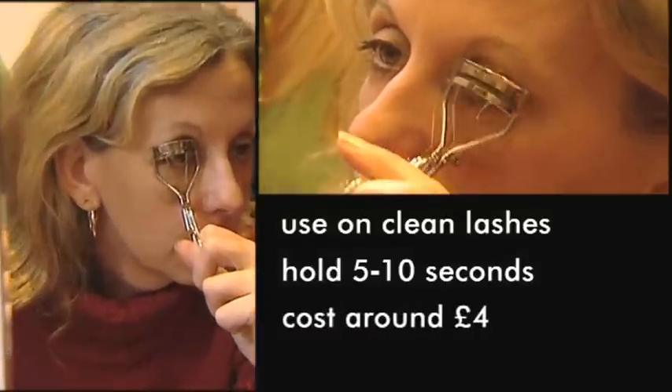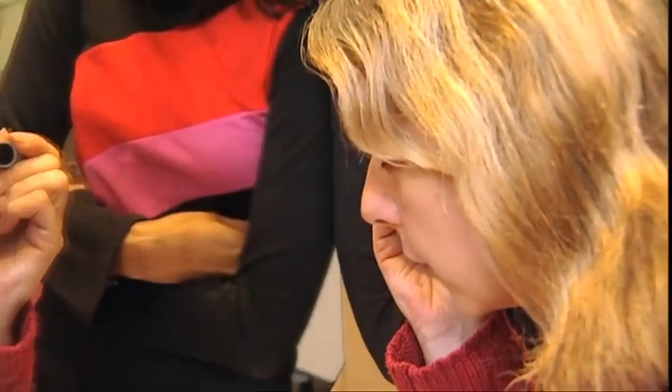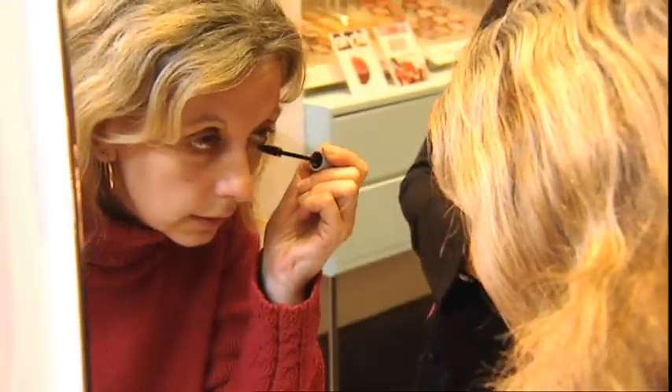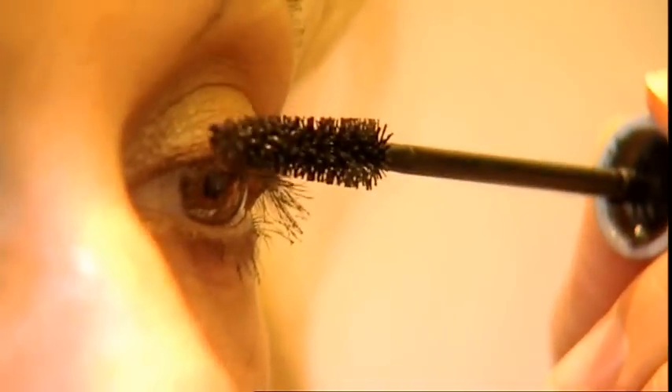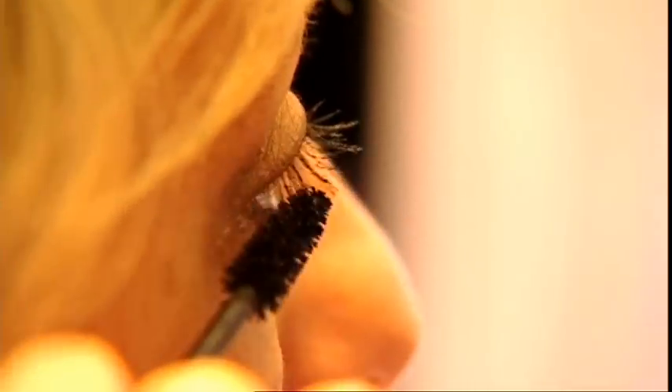Expensive is not always best — a good pair of metal curlers can cost as little as 4 pounds. To set the curl, apply mascara, remembering to brush the top of the lashes as well as the underneath, to give a thicker, fuller look.